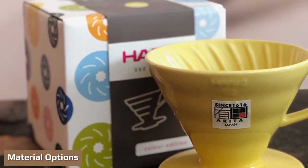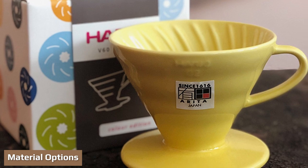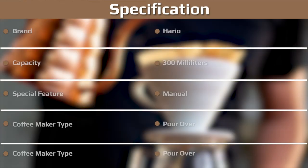Material options: the V60 comes in plastic, glass, ceramic, and metal options. If you're terrified of breaking it, the plastic option will put your mind at ease. If you're looking for a sturdier build and solid heat retention, the ceramic and metal options are preferable. And if you trust yourself not to break it, the glass is a really great, sleek-looking option as well.